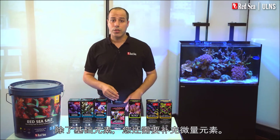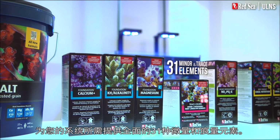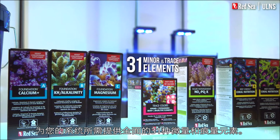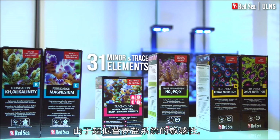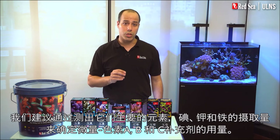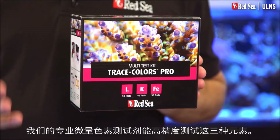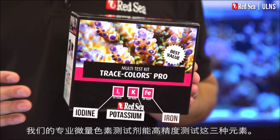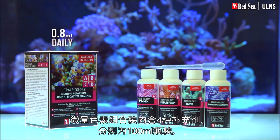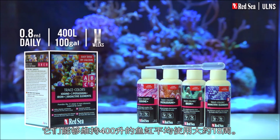Alongside the foundation elements you also need to replenish the trace elements. Red Sea's Trace Colors A, B, C, and D provide the full complement of the 31 minor and trace elements required by your system. Due to the sensitivity of the ULNS we recommend that the A, B, and C supplements are dosed according to a measured uptake of their lead elements of iodine, potassium, and iron. Highly accurate tests for these three elements are found in our Trace Colors Pro test kit. Trace Colors D should be dosed in proportion to the calcium consumption. The Trace Colors combo pack with 100 milliliter bottles of each of the four supplements will support an average 400 liter tank for about 18 weeks.